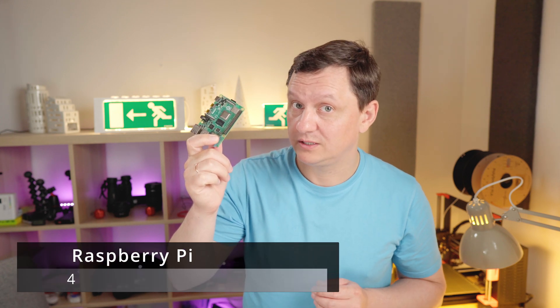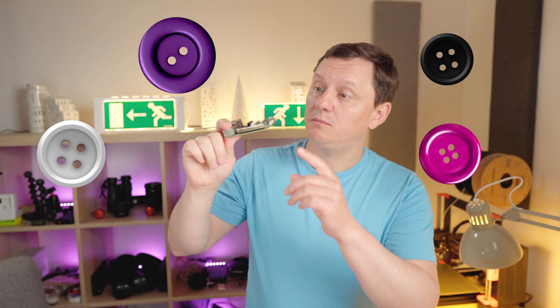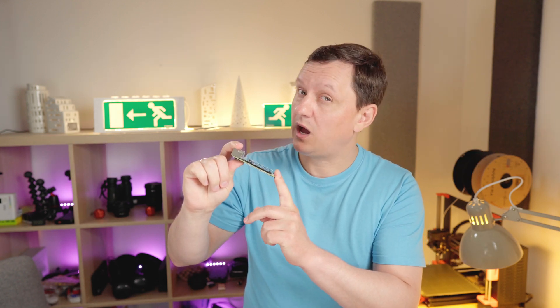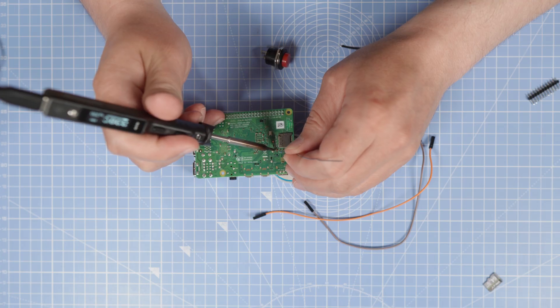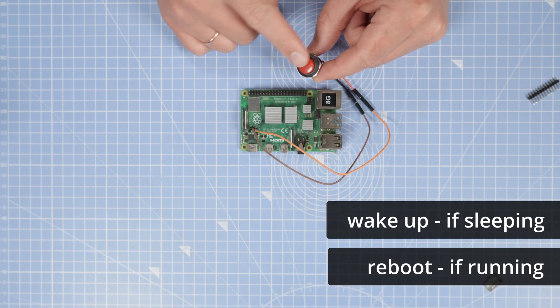The heart of the keyboard will be this Raspberry Pi 4. I need to have power and reset buttons, but Raspberry Pi does not have any buttons. However, it is possible to solder wires here. This button will wake up the laptop if it is sleeping, and it will reboot the laptop if it is running.